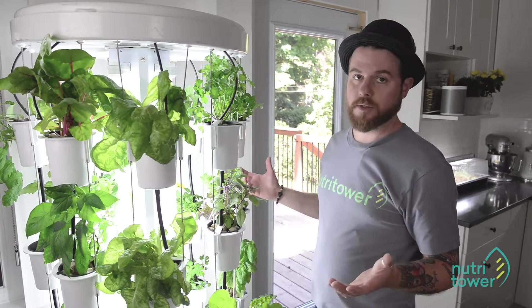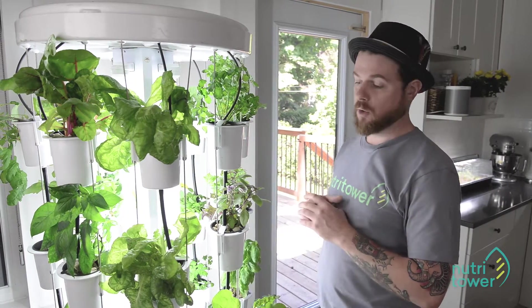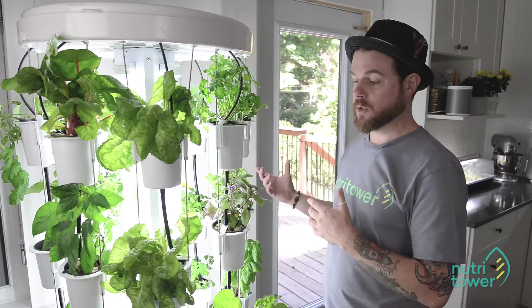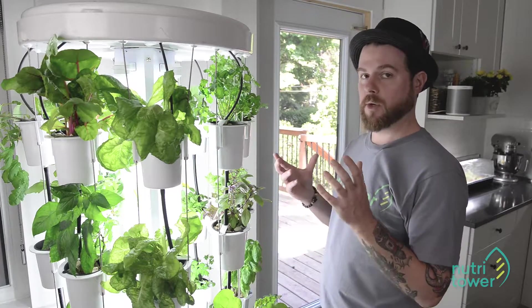One of the big advantages of the NutriTower is that it allows you to grow a really wide variety of plants. You can do fruiting plants like cucumbers, tomatoes, lettuce, and today specifically I'm going to talk a little bit about herbs.